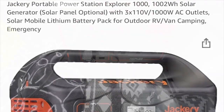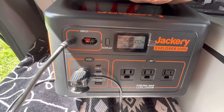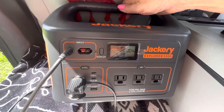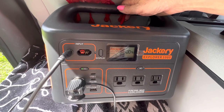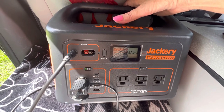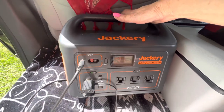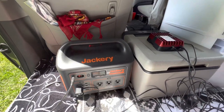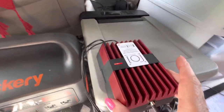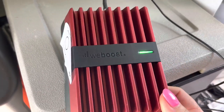My Jackery is fully charged, 100%. I just have the Explorer 1000. I tried to buy a Jackery 2000, so I put this Jackery on sale on my Facebook Marketplace - I hope somebody will buy it and I will get a new one, the 2000 watt. Looks like it works.